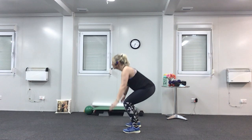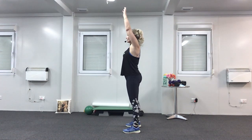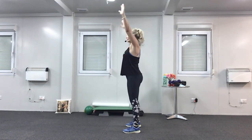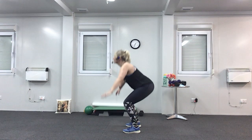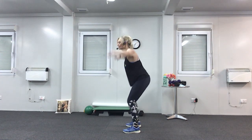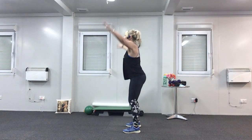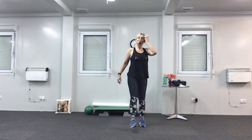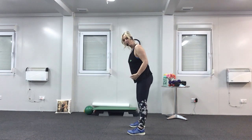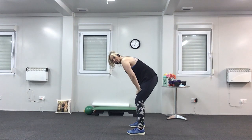Last set — down for two. If you can't do any more, you can rest and march. Press those feet into the floor. Keep your tummy muscles tight. Chest up. Last two, one more. And rest. Give your legs a shake.